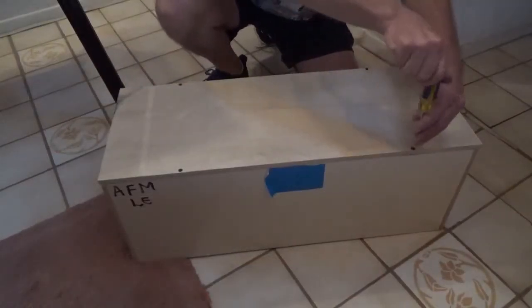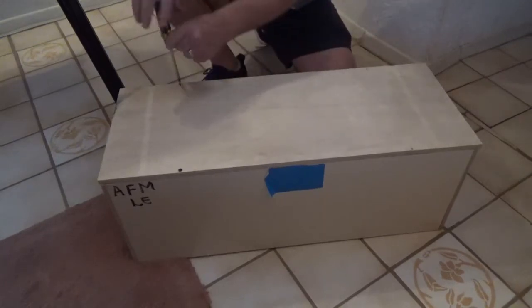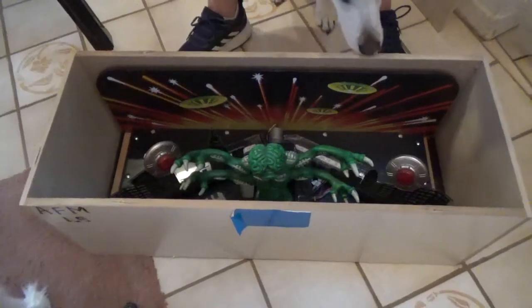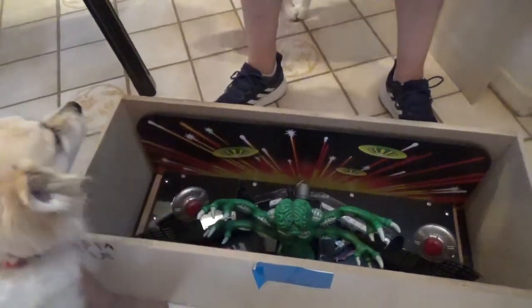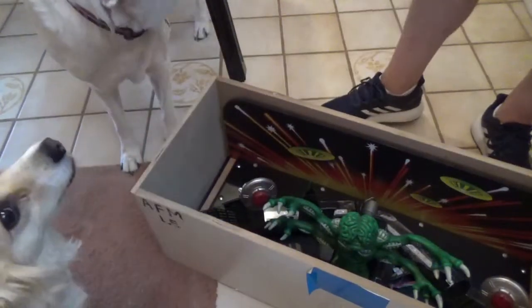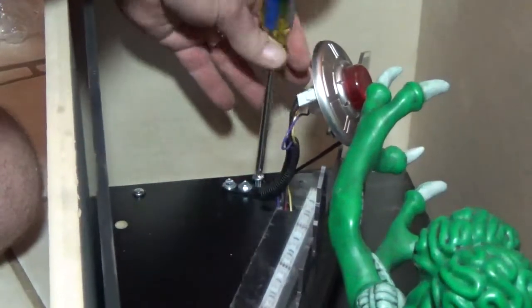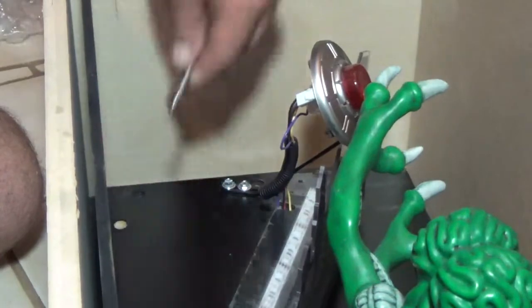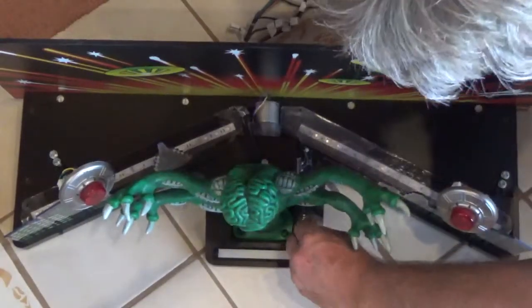Using your number two Phillips screwdriver, remove the four screws holding the topper box lid down. If you don't have a topper, skip ahead a bit. When you open the topper box, make sure your dogs have a good view — one of their jobs is to inspect new things coming into the house and it's very important to get their approval. The topper is actually mounted inside the box to protect it during shipping. Use your number two Phillips screwdriver to remove the four screws holding it in the box, two per side. Lift the topper up and out of the box, then remove any additional protective material.